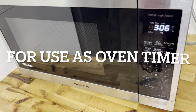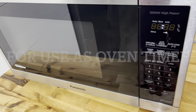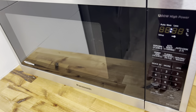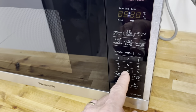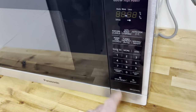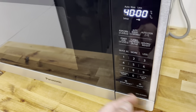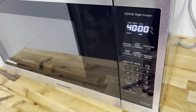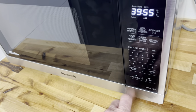You can also use this microwave as a kitchen timer. Reset it, then press the Cooking Timer button, enter the desired time — say 40 minutes — and press Start. It will beep when the time is up.